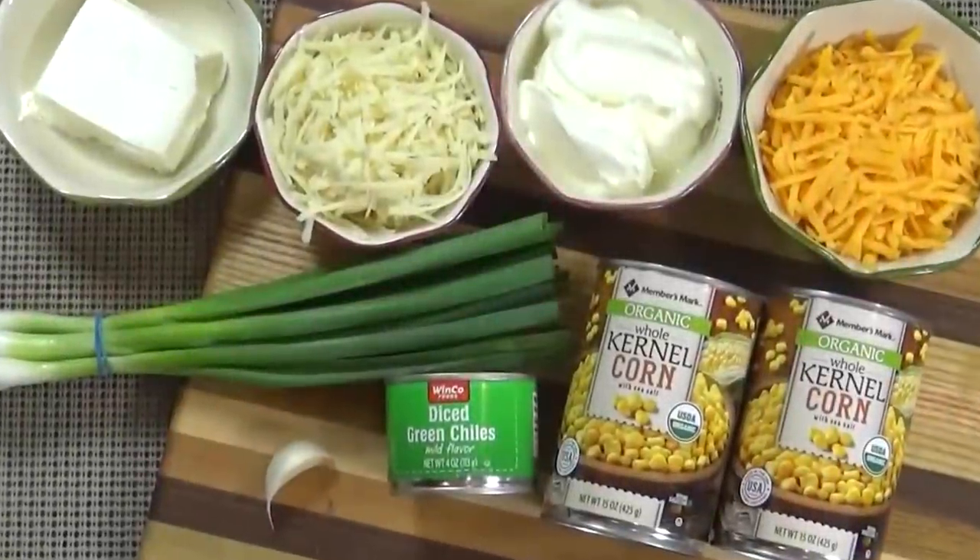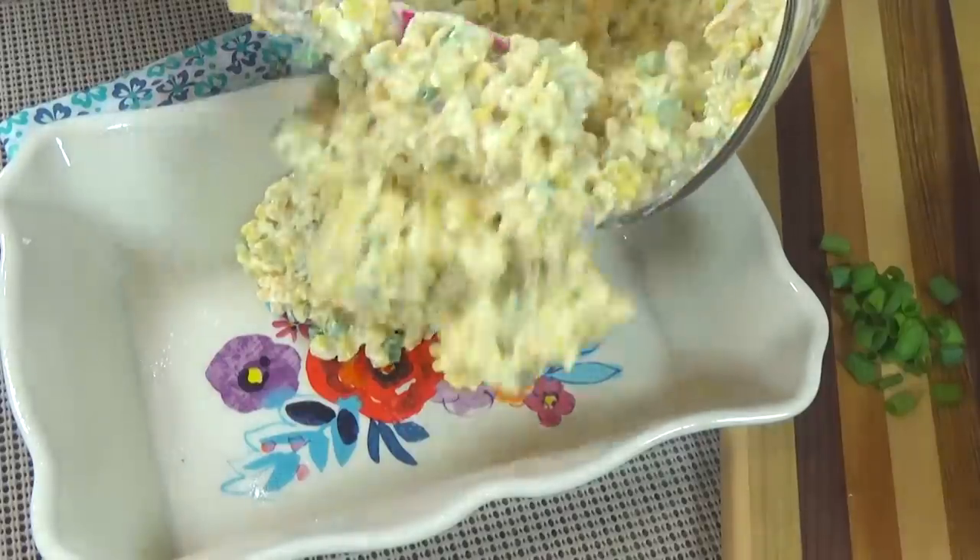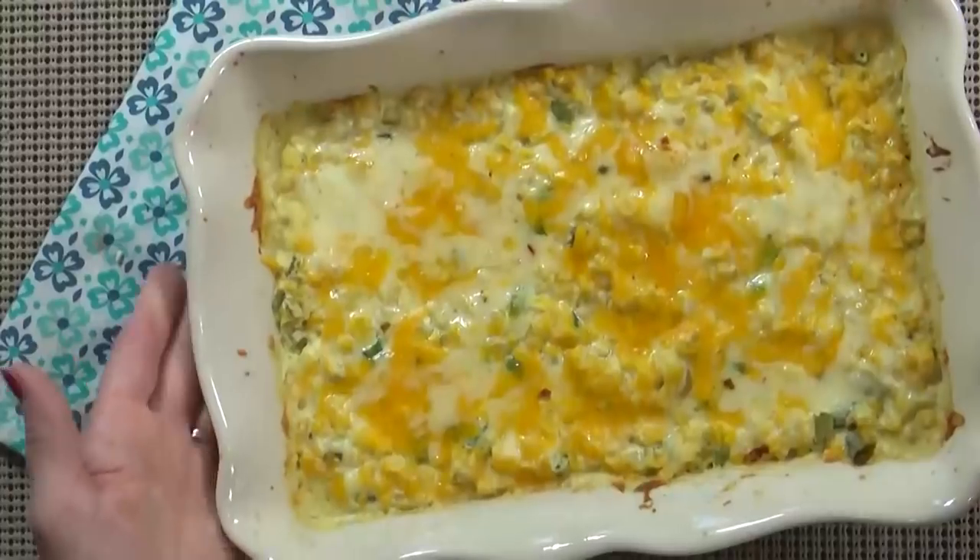This recipe is super easy and perfect to throw together the day before your party. Stay tuned and I will show you how to make it.